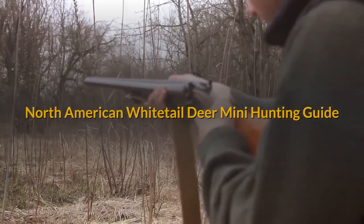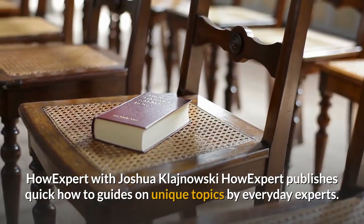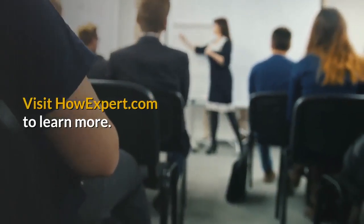North American Whitetail Deer Mini Hunting Guide, by HowExpert with Joshua Klaroinovski. HowExpert publishes quick how-to guides on unique topics by everyday experts. Visit HowExpert.com to learn more.